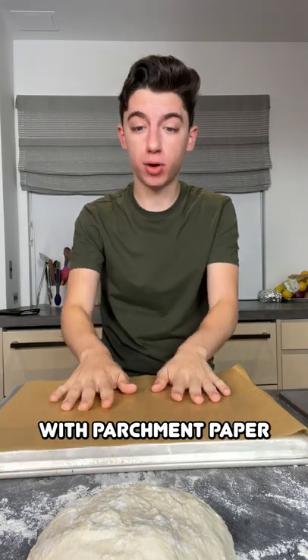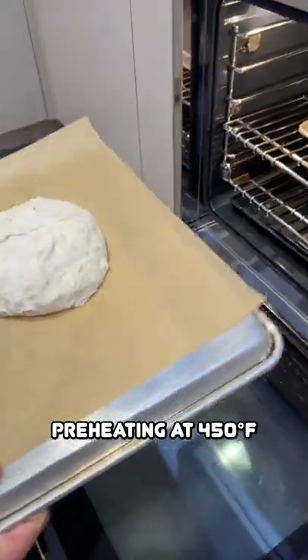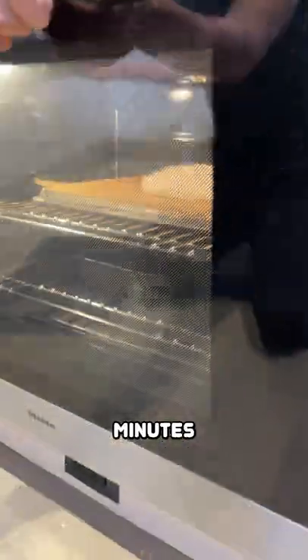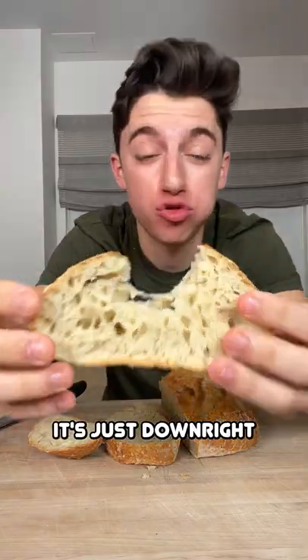Just take an upside down cooking sheet lined with parchment paper, place it right on there, make a little cut like that, and pop in the oven that I've been preheating at 450 degrees Fahrenheit. Slide this off right onto another baking sheet and bake for about 30 minutes. Check out this beautiful loaf of bread — it's just downright delicious.